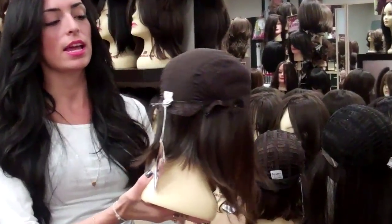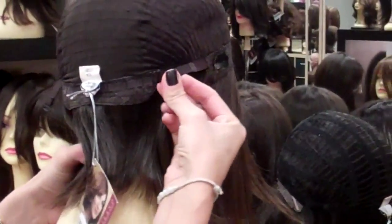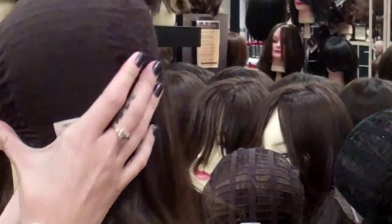On our regular wig caps, the strap in the back is similar to a bra strap, so you can move it into each of four loops — there are four on each side — so that will make it a lot tighter and fit more snug.